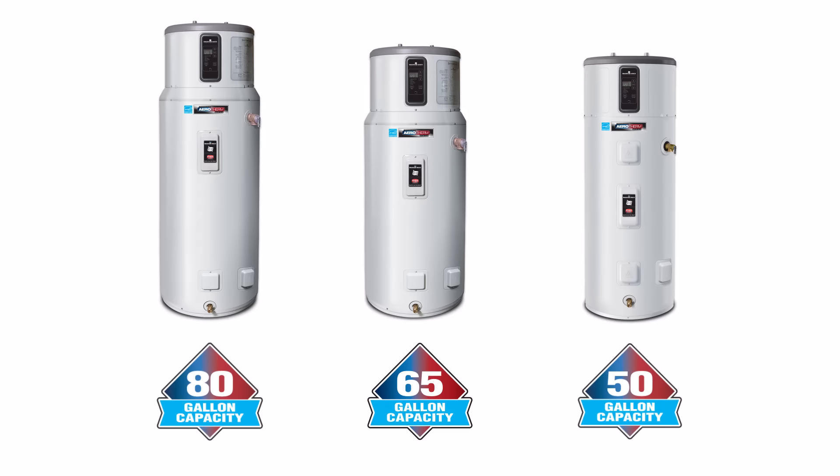With three capacities ranging from 50 to 80 gallons, any sized home can benefit.